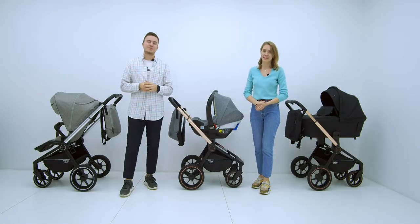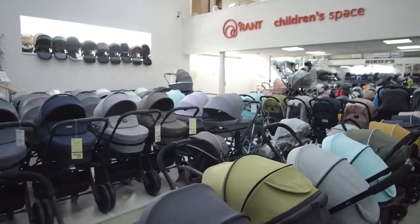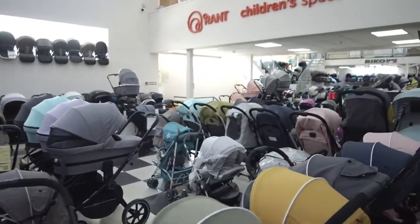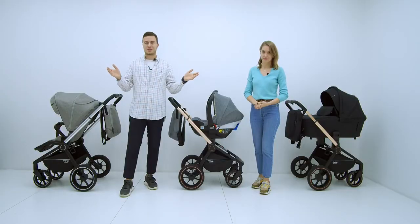The Zoom model is the ideal urban stroller. Hurry to order on the official website or major marketplaces. You can also test this and over 100 other modular and stroller models at the Run flagship store on Yaroslavskoye Highway. Thank you for watching and good luck choosing your stroller!